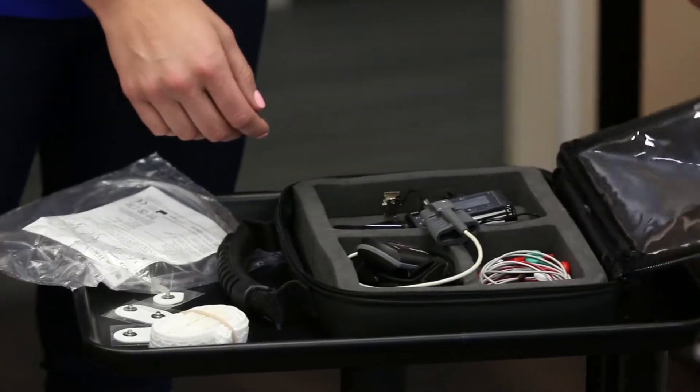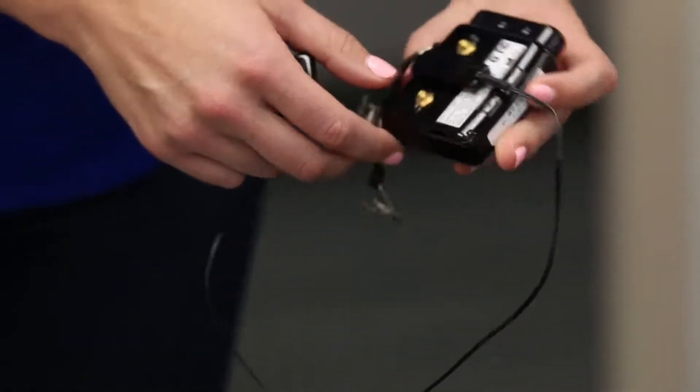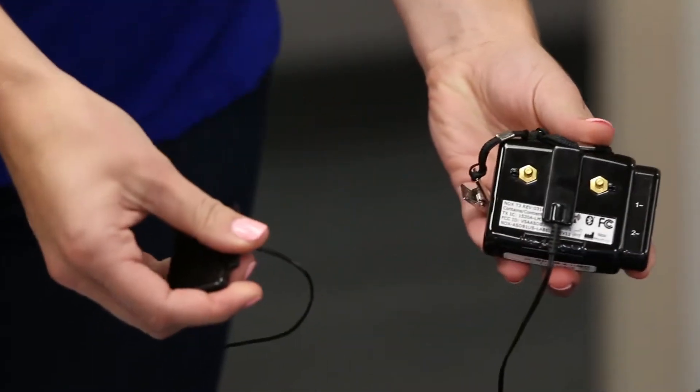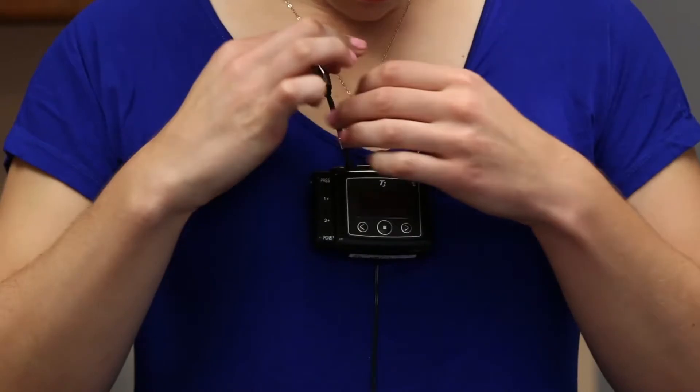Testing with the home sleep monitor is easy and this demonstration will show you how to properly attach the sleep monitor before going to bed. First, take the main unit of the monitor out of the case and make sure the abdomen cable is attached as seen here. Then attach the two clips to your shirt collar so the monitor hangs in front of your sternum.